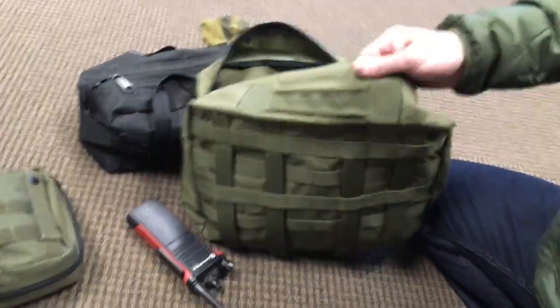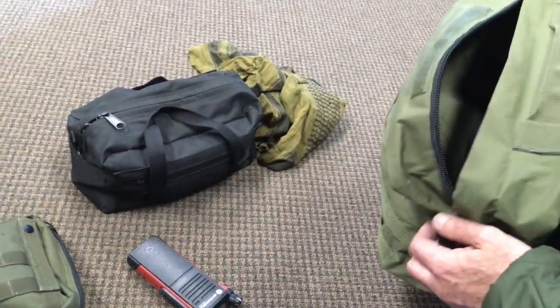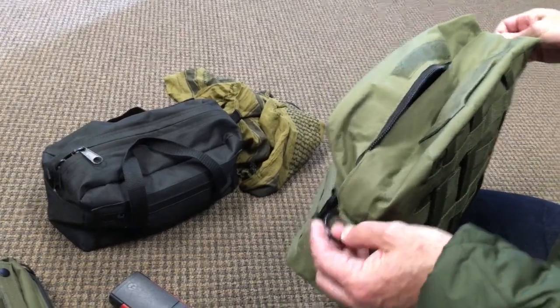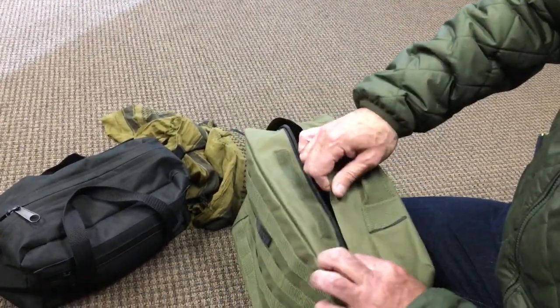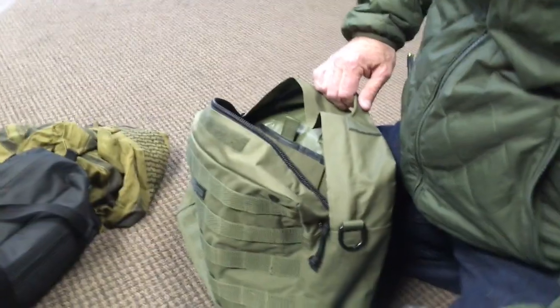So that's the EOD XL in OD Green. When we sell out, that's it — until we get another contract. Steel D-rings here, not plastic D-rings — steel D-rings. And there's also a shoulder strap included. Very, very nice.